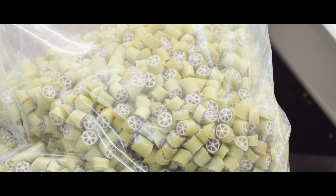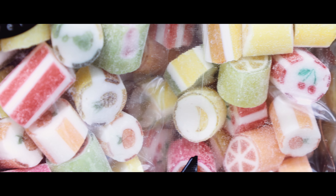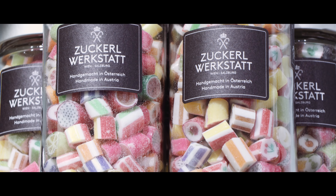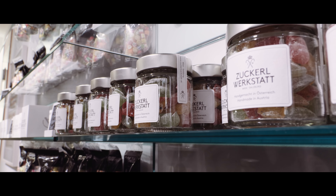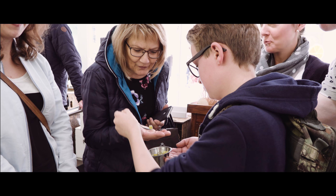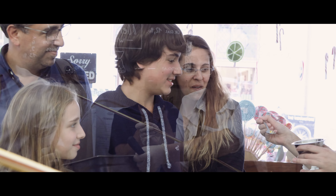It's a very artisan way to make candies. If you look at every single candy, there is a small picture painted inside each one. Daily we produce a couple of batches, and people come in and watch how it's done and see the passion we put into it — and that makes it so special overall.